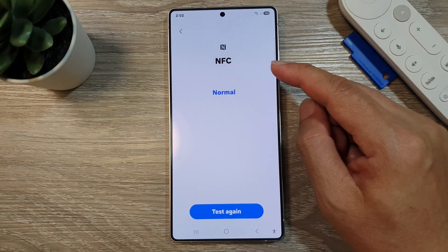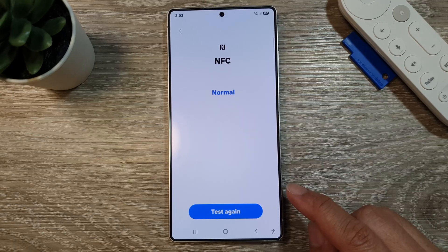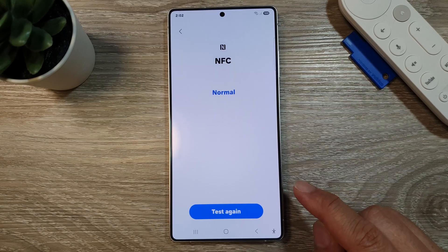How to check and test the NFC health status on the Samsung Galaxy S25, S25 Plus, or the S25 Ultra.